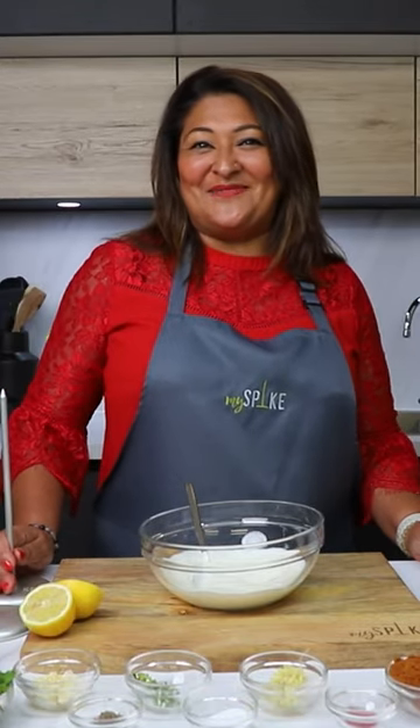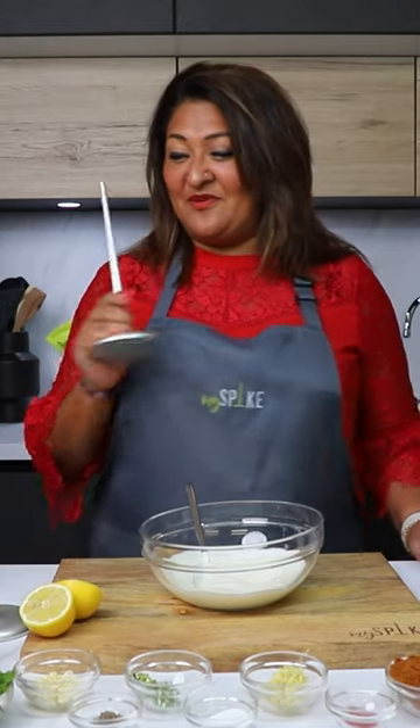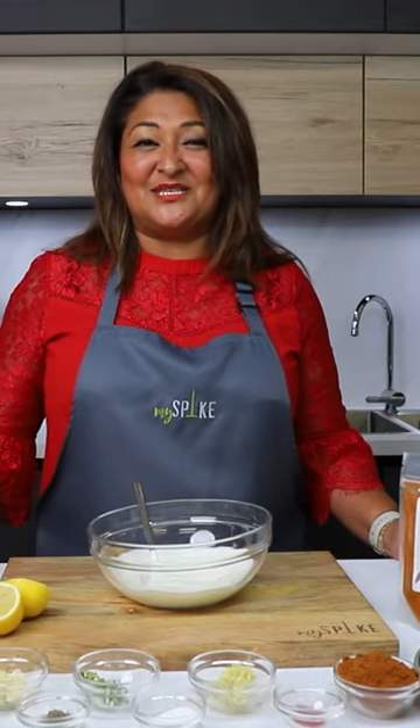Will you be spiking your loved one this Valentine's with my spike? I've got the perfect two dishes, whether you're a chicken eater or a vegetarian — I'm going to show you how to make a lovely tandoori dish.